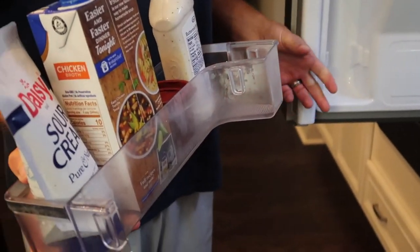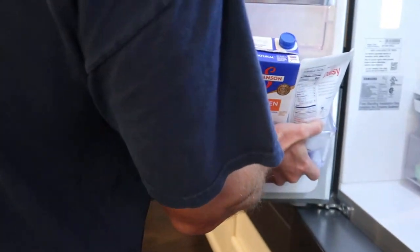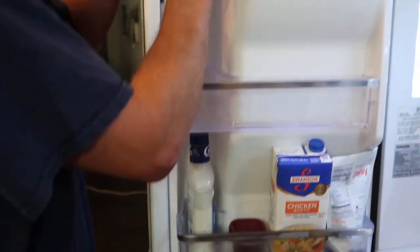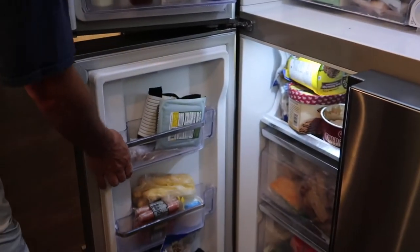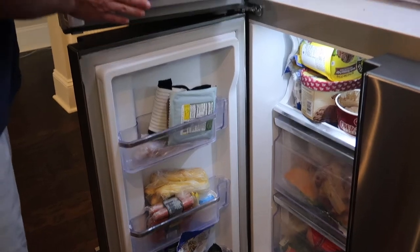You will not break them — they just slide straight up. When you want to get them back in, you just got to get them straight over top and slide it straight back down. All of these work the same way, regardless if it's on the right or on the left, or even in the freezers. The freezers, for whatever reason, don't seem to stick as much.